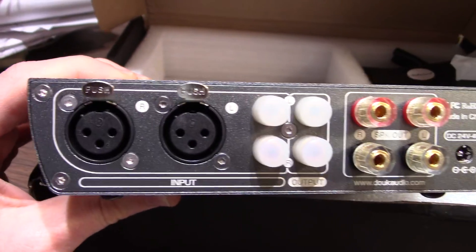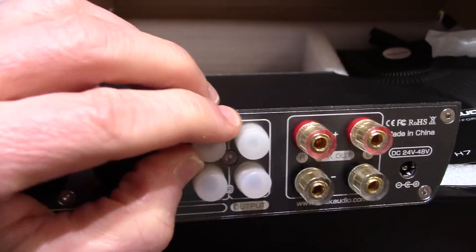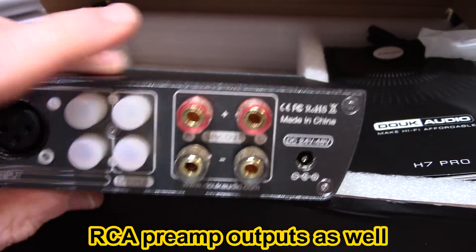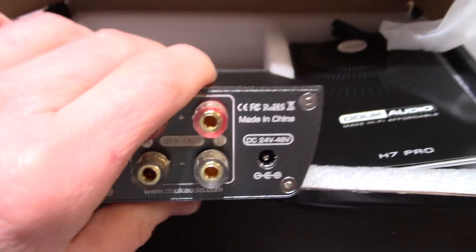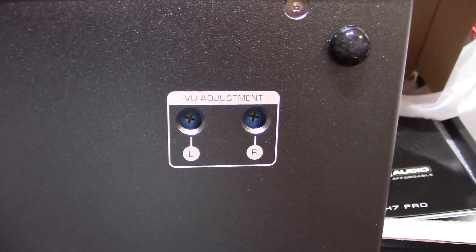There are the XLR inputs, RCA — they have a cap over them right now, I'll take those off. And of course the speaker and power connections. 24 to 48 volts input. On the bottom there are adjustments for the meter so you can calibrate them.